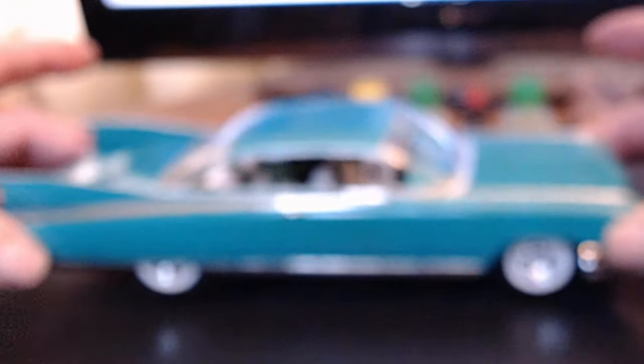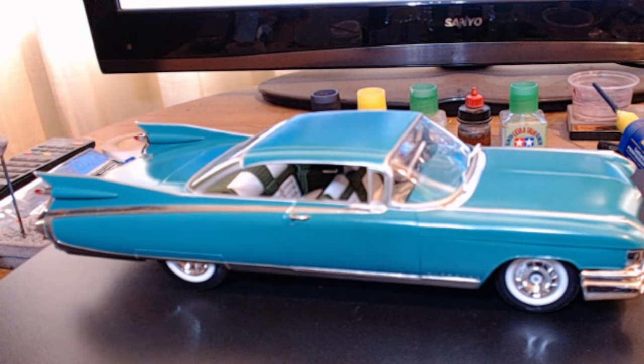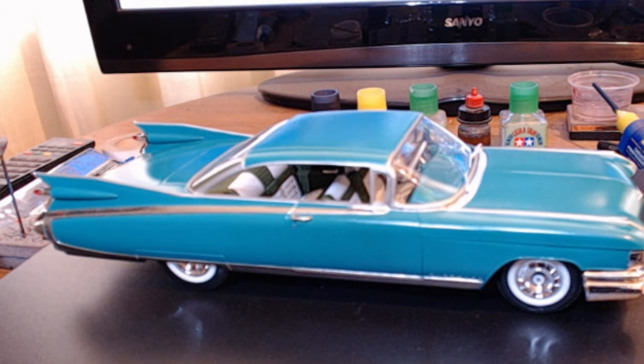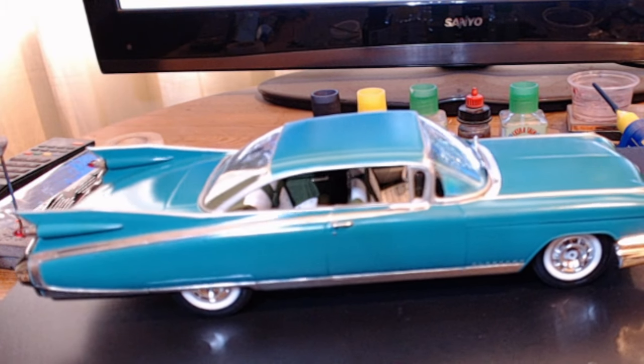The wheels do rotate. They're stickers, not decals. The interior is green and white with a white steering wheel.